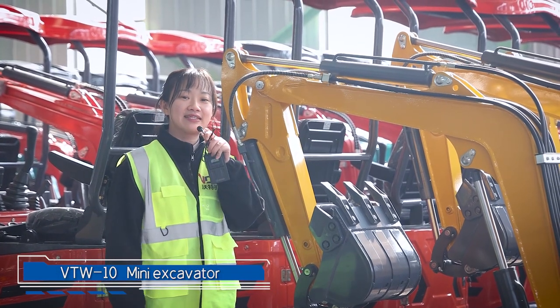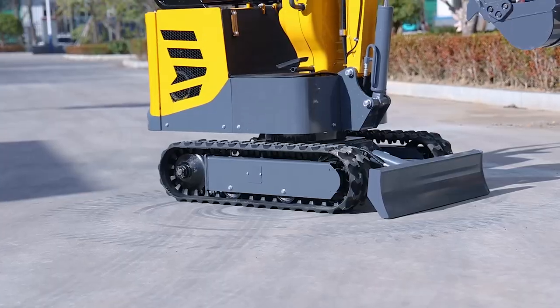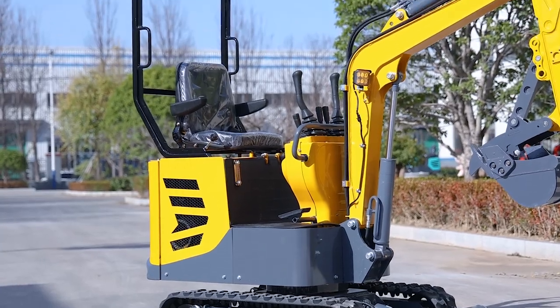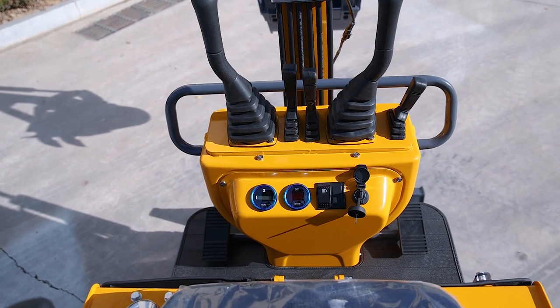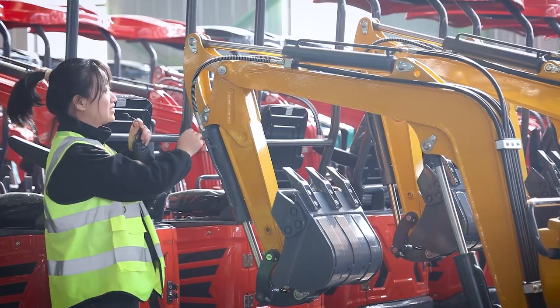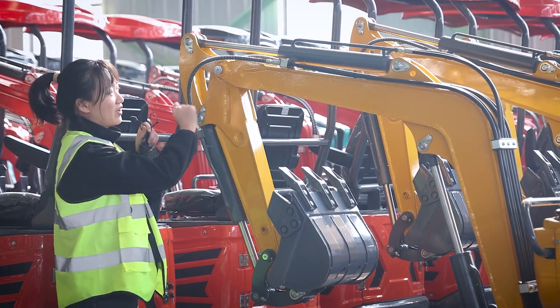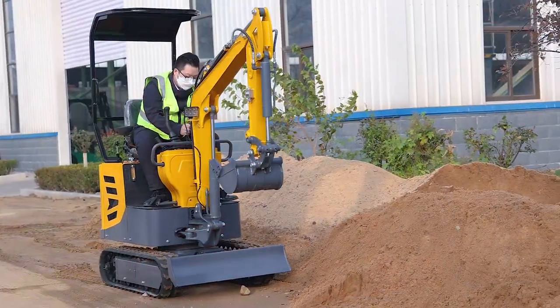Hello, my friend. This is Alisa from Water — I'm in our factory now. This is our VTW10, and I want to tell you one important advantage: the hydraulic hose. The hydraulic hose with a spring guard can protect it very well — it can avoid damage and extend its life.